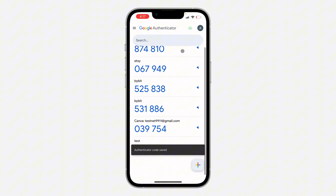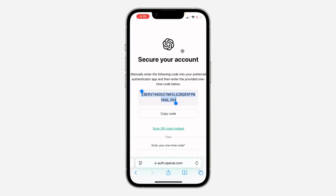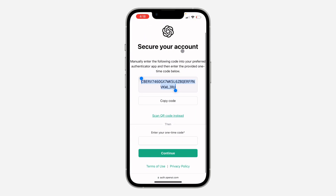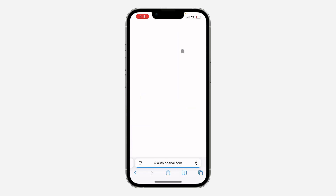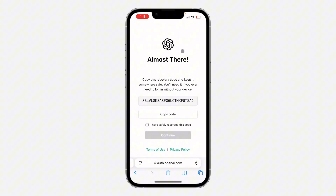Click on Add and it's going to be added. Now copy the one-time code from your authenticator app — wait for a fresh one if needed — paste it into the field, and click Continue.